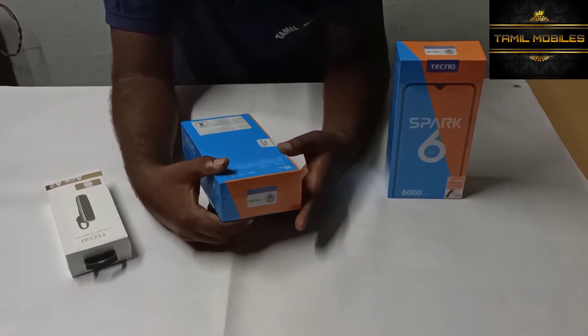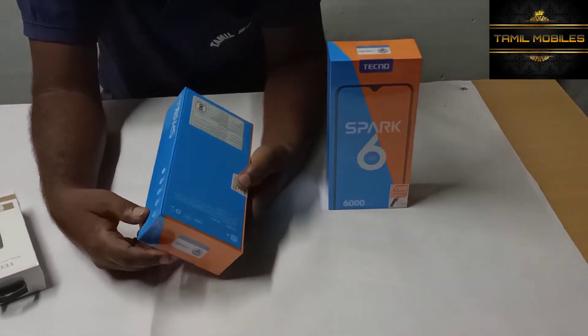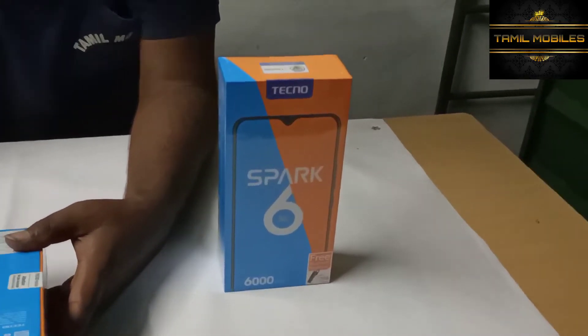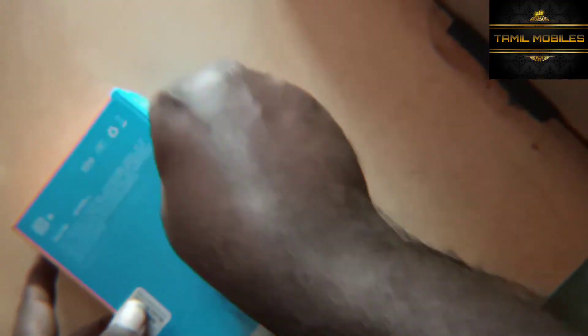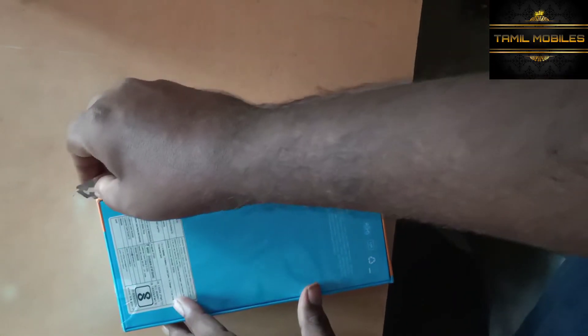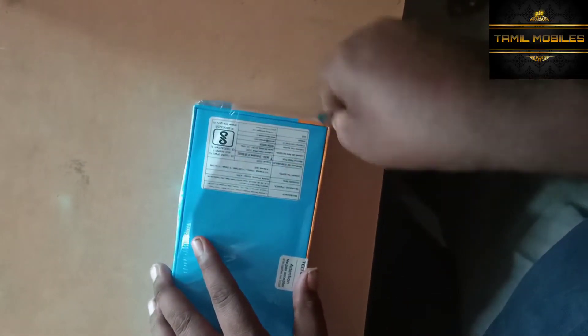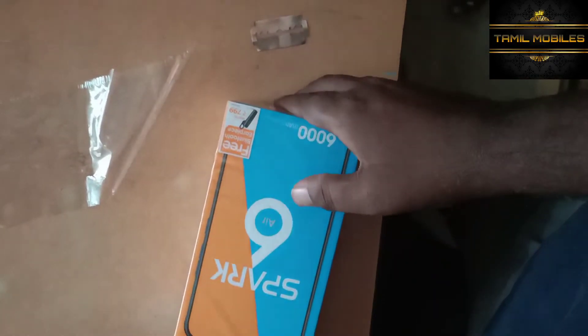Now let's unbox the mobile. Unboxing the low-range phone with 6000 mAh battery pack — a low brand budget mobile.